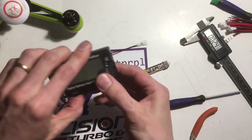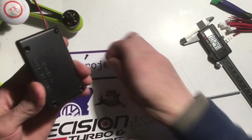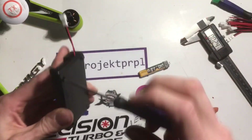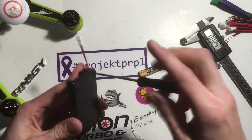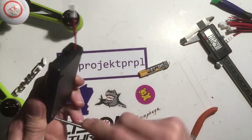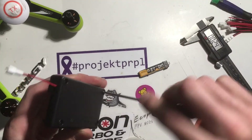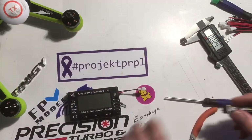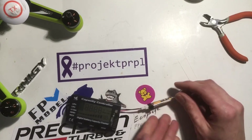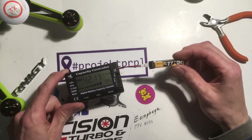I'm going to run it right out the NICAD hole because I don't test any NICADs ever — I don't think I even have any. There we go guys, the no stress battery tester.